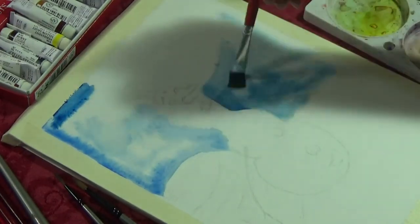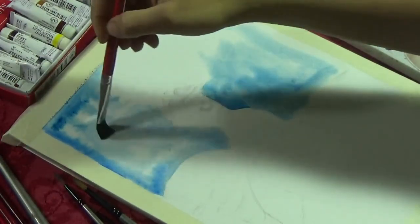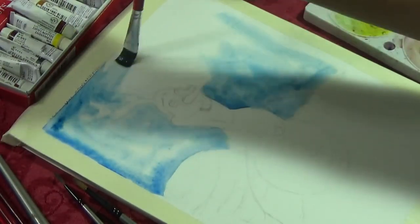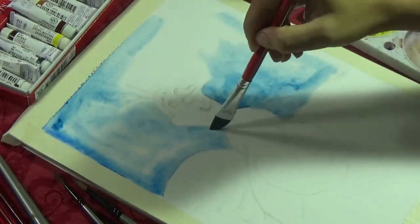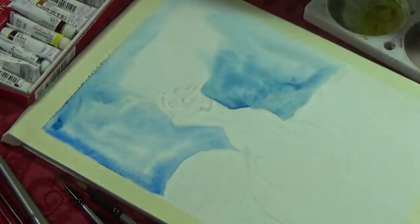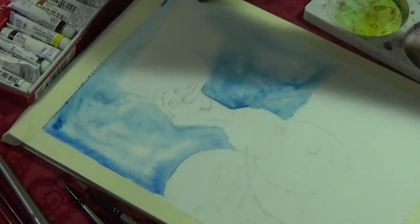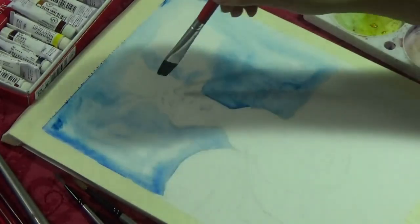Because the entire background surface is wet, you can see that the paint is automatically flowing and blending itself. I don't have to do a lot of work. That is the fun with watercolors — if you have the surface wetted carefully, the paint itself does a lot of the job and you don't have to work very hard on the background.